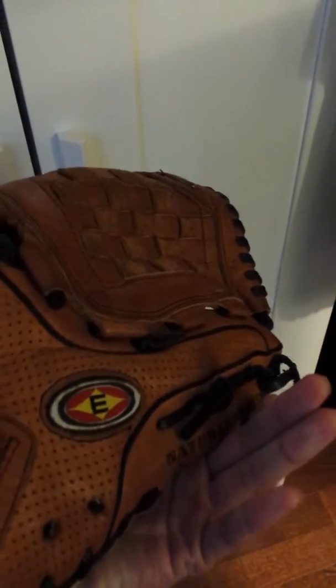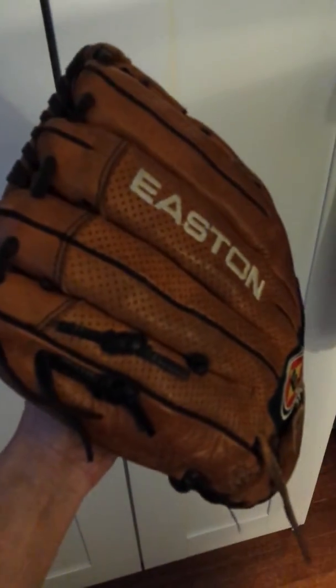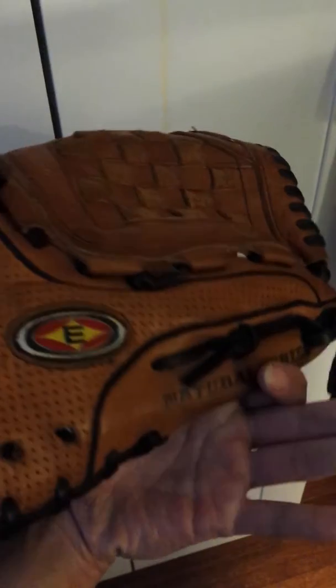This glove has a nice pocket. I've actually played with this in my first season in softball. I've just really taken care of it really well, and as you can tell, it's in really good condition. Just a little bit of wear, but it will last you probably another 4 or 5 seasons. Selling for $35 OBO.